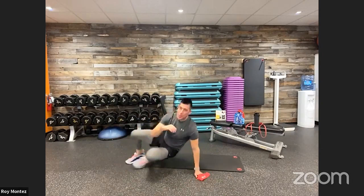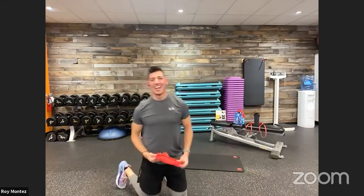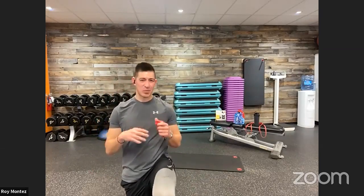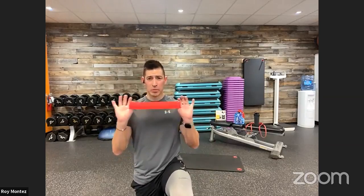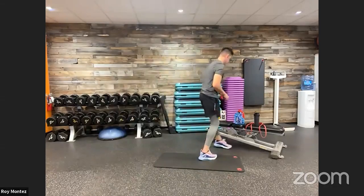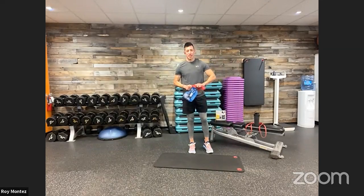B-Fit Nation, first round is in the books — good work! Grab water, towel off. The great thing about this is we're chasing the clock — no need to count reps. It's all about isolation and a slower tempo today, using resistance to really build that muscular endurance. 20 seconds of rest here, then we are jumping back into the in-and-out squats for round two.